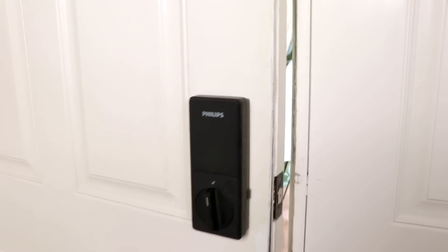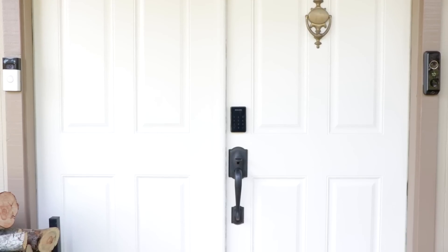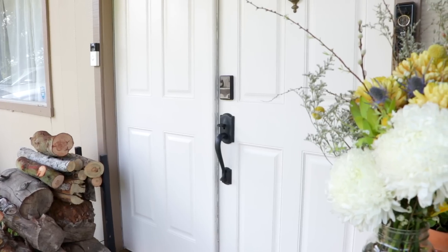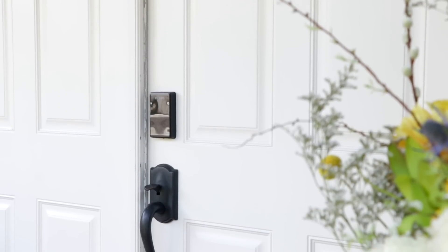Now let me show you some of the features. The Philips electronic access can be used on any door, but I use it on my front door. Each side of your deadbolt will have a different look for different purposes. This is what it looks like from the outside with the keypad — it's a beautiful look for any door.